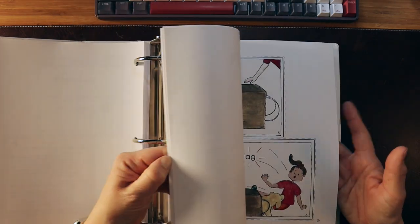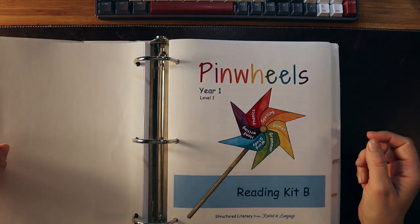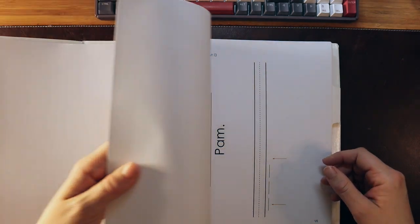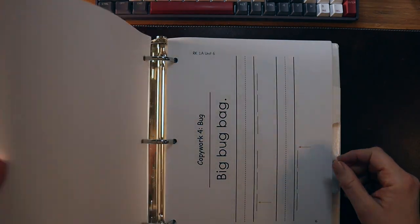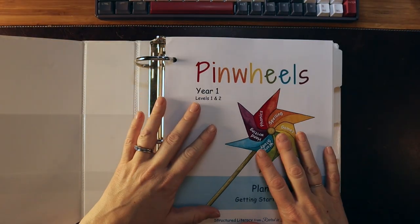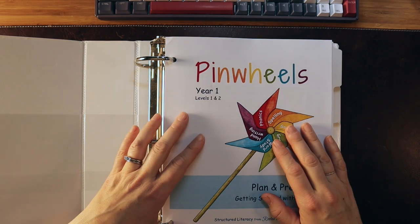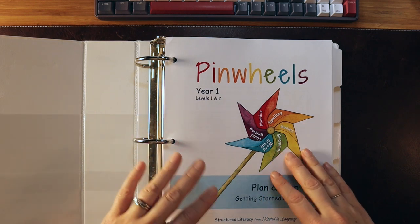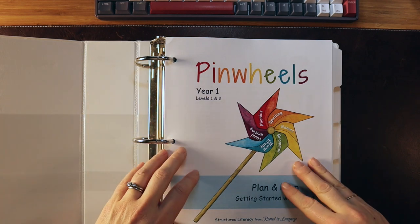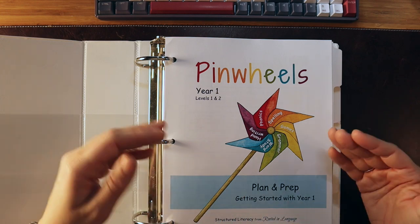Everything that you need is here. Now, while everything is included, this requires a lot more prep work than some boxed programs like All About Reading or Logic of English. If you're going to use Pinwheels, I'd recommend having all your materials ready — spending a week in the summer or between terms going through and prepping this stuff in advance so you're not scrambling the day of or the night before.